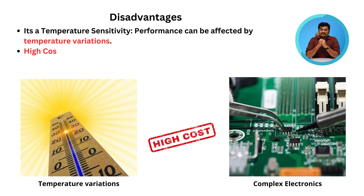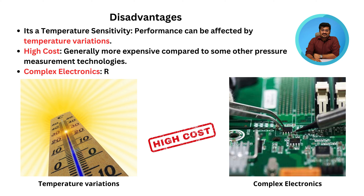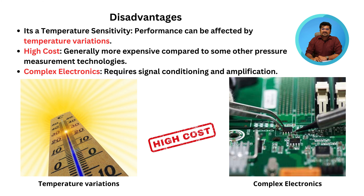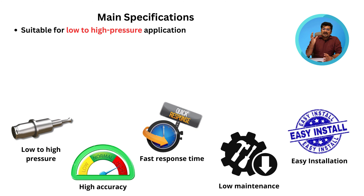The main disadvantages are: it is a temperature-sensitive device, so performance can be affected by temperature variations; cost is very high, generally more expensive compared to some other pressure measurement technologies; and complex electronics require signal conditioning and amplification techniques.